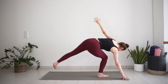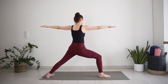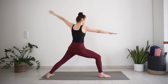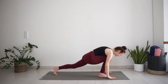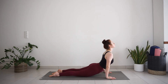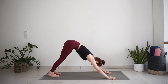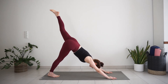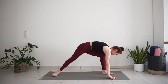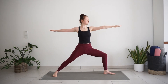Step your foot back to warrior 2. Take an inhale here. Exhale, cartwheel your hands down moving through vinyasa — chaturanga, up dog, downward facing dog. Other side. Inhale, lift your left leg up. Exhale, step your foot forward. With inhale, raise up into warrior 2. Exhale here.